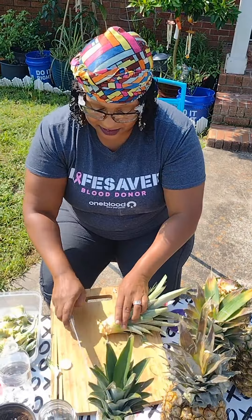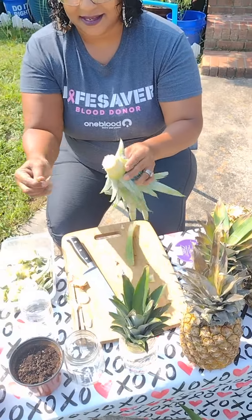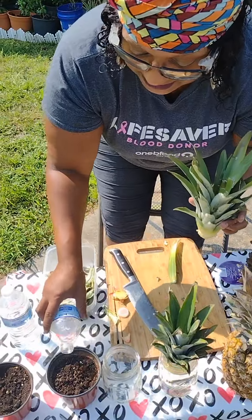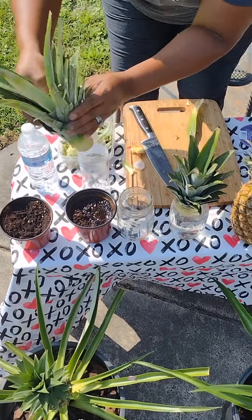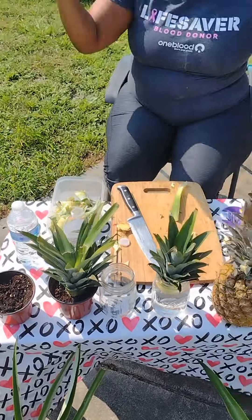And again we're taking these off here. That's good enough — you don't want to take too much off. Go ahead and cut this down again, there we go.